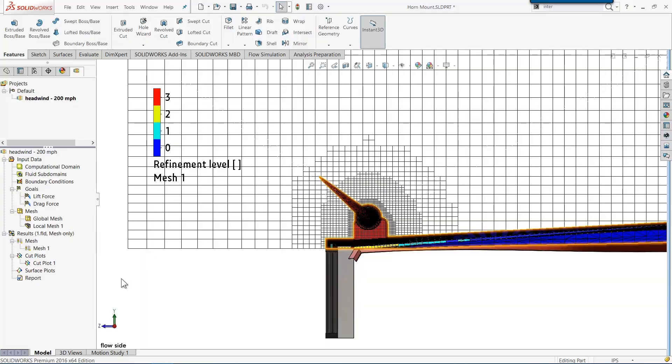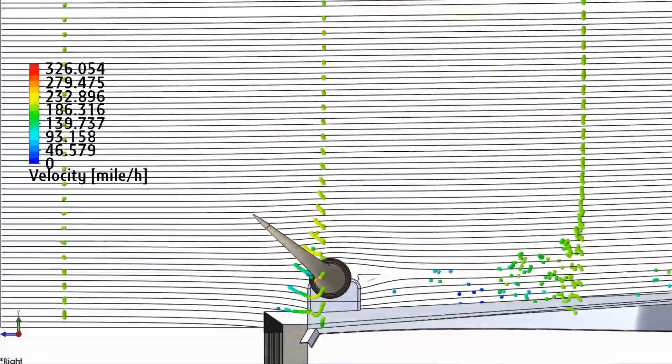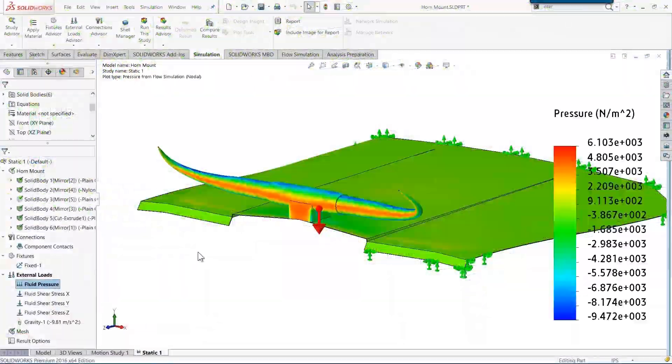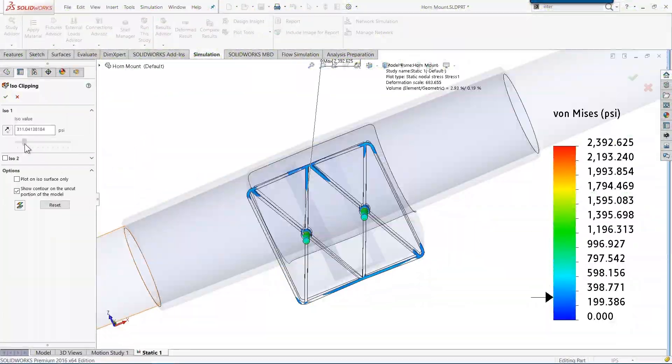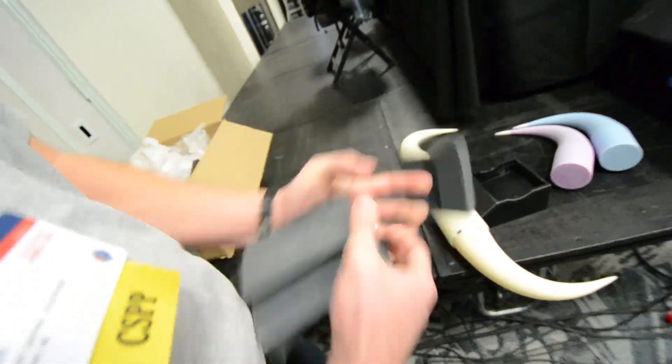So we're going to use simulation to digitally test our horns in a 200 mile per hour wind tunnel and then check the factor of safety using that air pressure and the weight. How optimal is our mounting design? Thanks for taking a few minutes with us today, and we'll catch you down the dusty trail. Thank you.